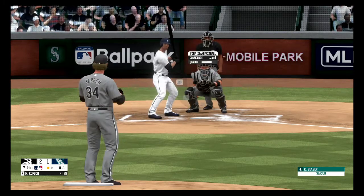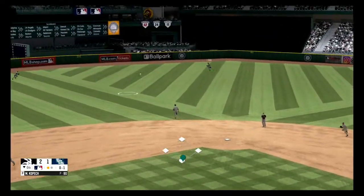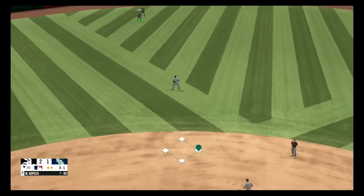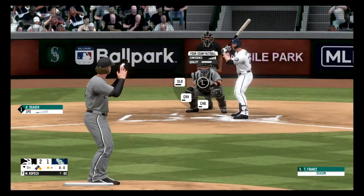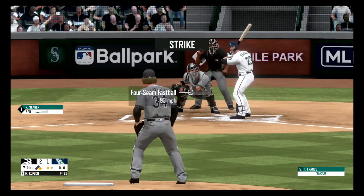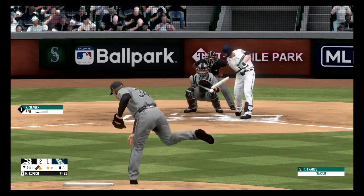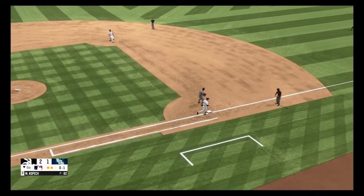Fastball, just on the corner for a strike, strike one. Liner to center field, and there's a base hit for Seager, fires over to second. Fastball, 0-1. Drill to the left side, picks it up and throws to second, fires to first base, and there's a double play to end the inning. And that will do it for the eighth.